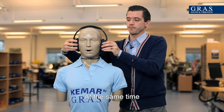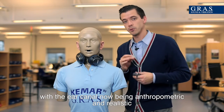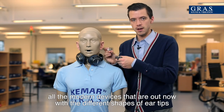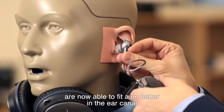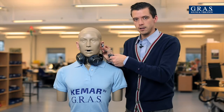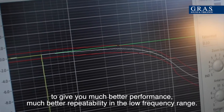At the same time, with the ear canal now being anthropomorphic and realistic, all the modern devices that are out now with the different shapes of ear tips are now able to fit a lot better in the ear canal to give you much better performance and much better repeatability in the low frequency range.